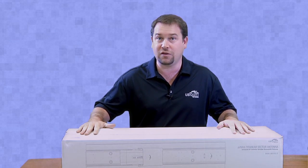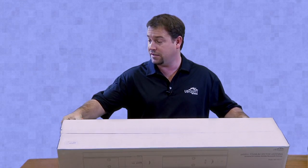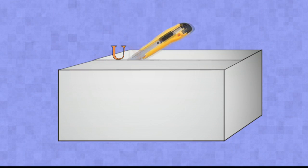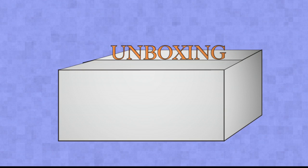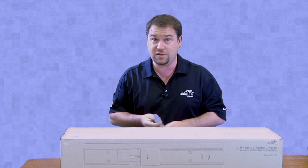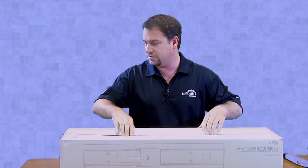Today we're going to be unboxing the new Titanium 5 GHz Sector Antenna from Ubiquiti Networks. This is the first time that I've actually seen this product, so I'm excited.